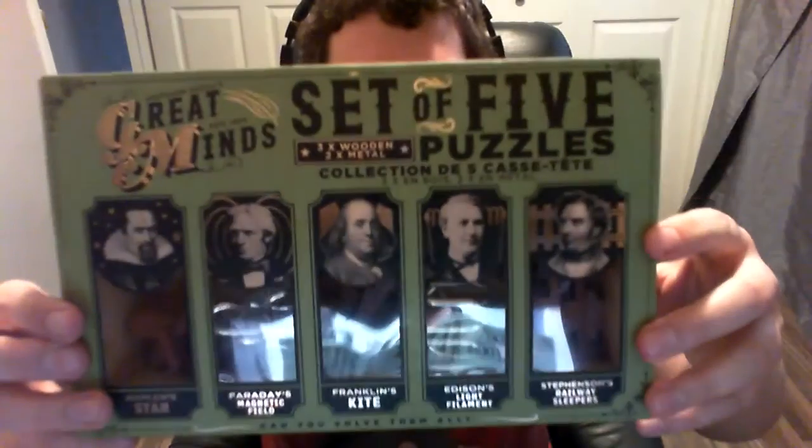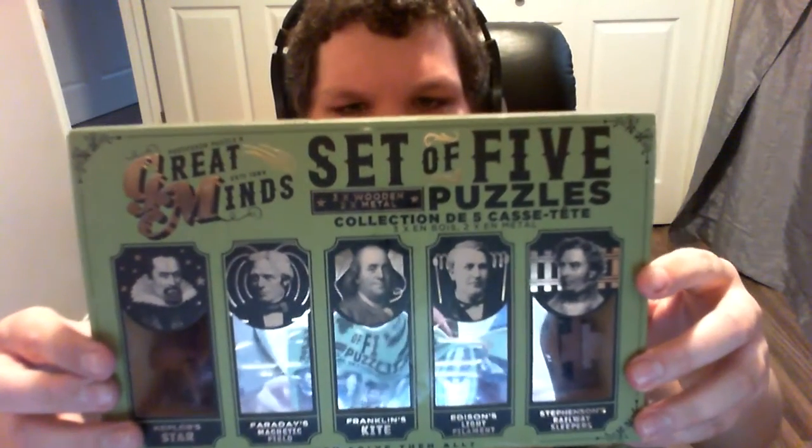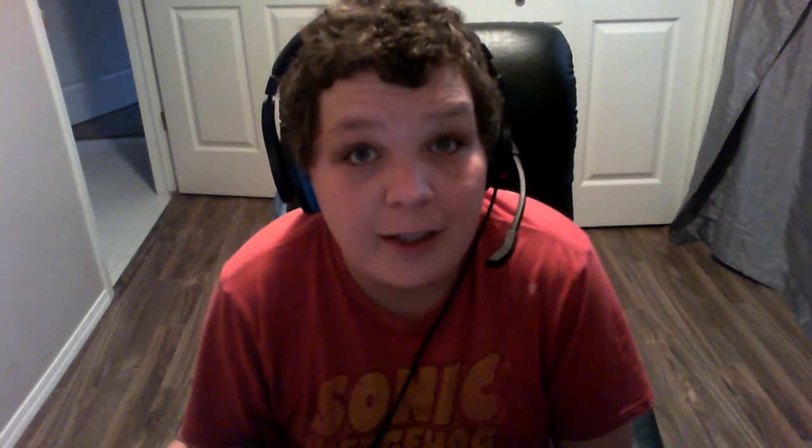The product in question is Great Minds set of five puzzles collection — yeah, total of five. I will be doing some close-ups of the different puzzles in there, and then I'll be solving one in this video and more in other videos. Hope you guys enjoy this, just let me know in the comments below if you want to see more. Thank you so much and enjoy!